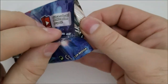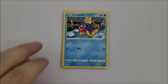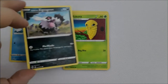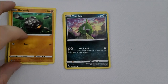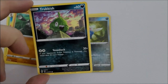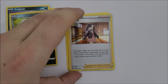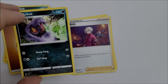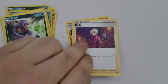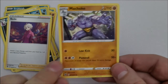Pack number five: another Carvanha, a Zigzagoon — my boy — a Cascoon, a Rolycoly, a Trubbish. Our shiny this time is an Inkay, which is fine. We have another shiny Marnie trainer card, a Fighting energy, another Arbok — cobra backwards, by the way — a Bede trainer card, and lastly a Machoke.